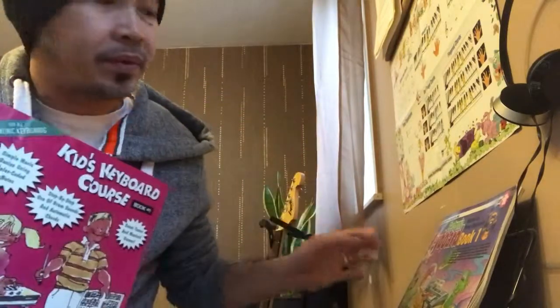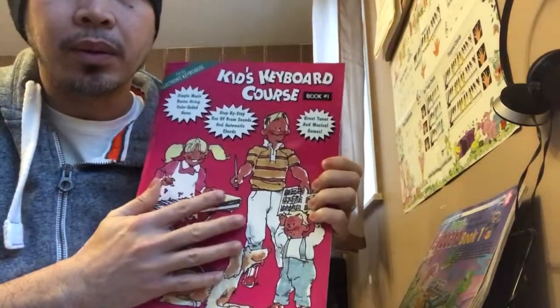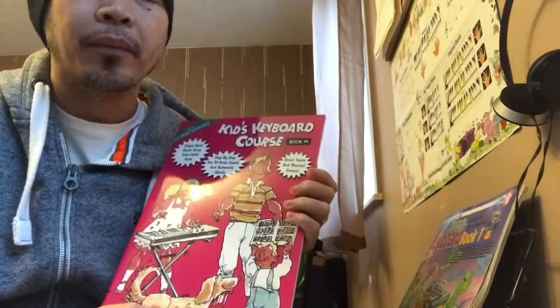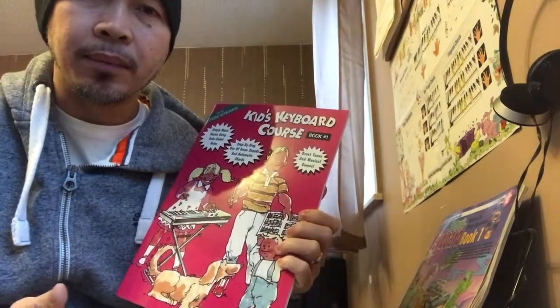Hello and welcome — for those of you who are new to my channel, welcome, and for those following, welcome back. Today I'll be discussing this book because some of you were curious when I showed it in one of my videos. This book is for those kids who are not keen on reading notes.